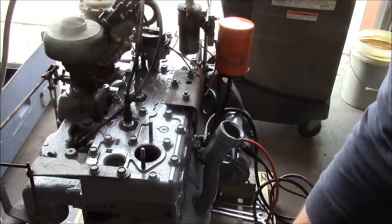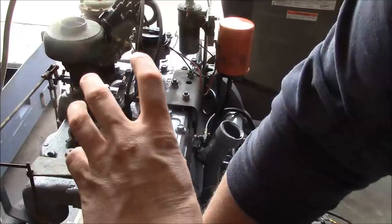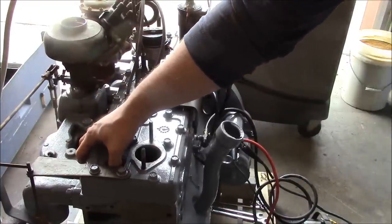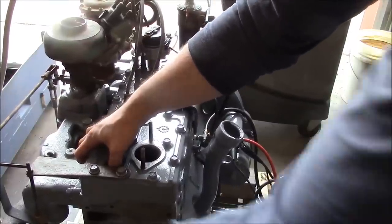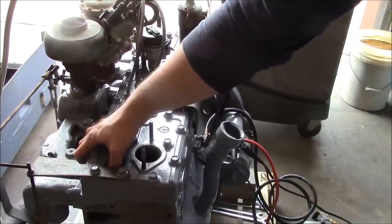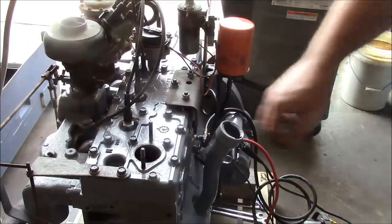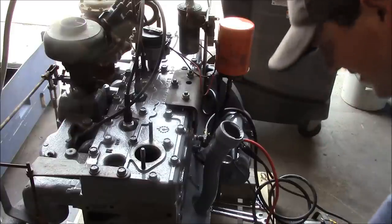So I'll just bar it over. I've got a ratchet and a socket on the front pulley, and the engine turns clockwise looking from the front. I'm on the compression stroke on number one, so now I'll just line it up with the timing marks that are inside the flywheel.